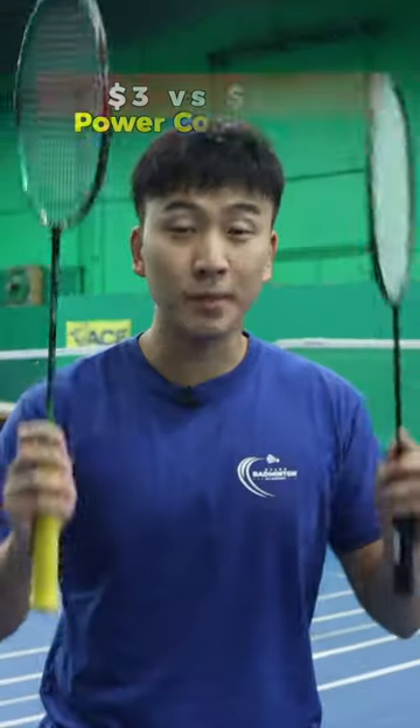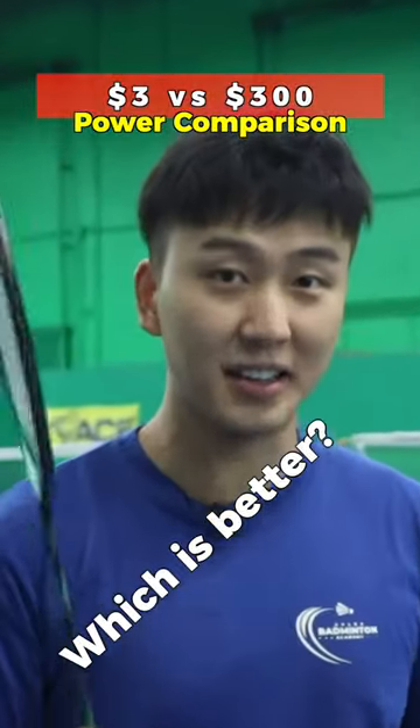$3 rackets, $300 rackets. Comparing these two rackets, which racket is better? Power!